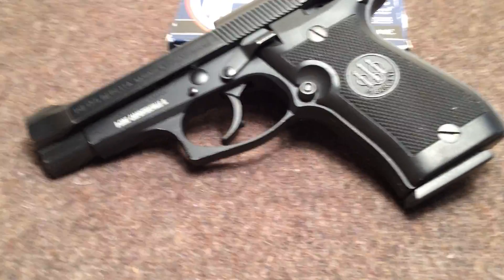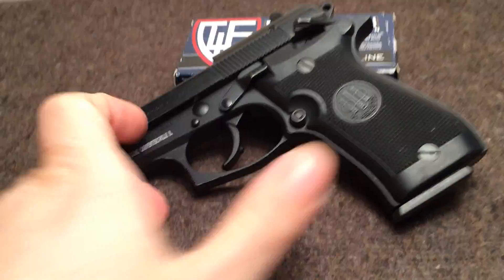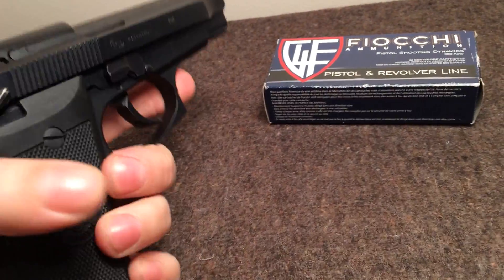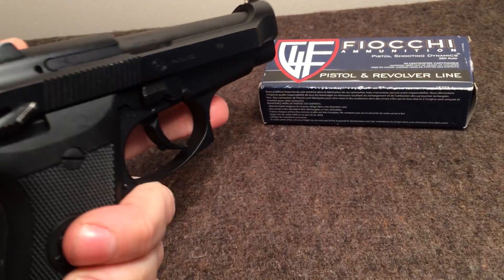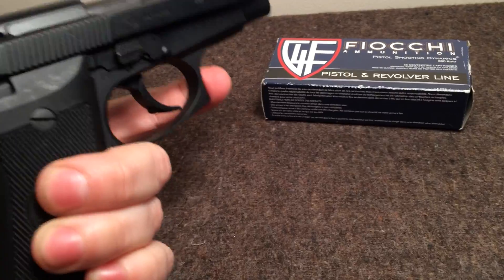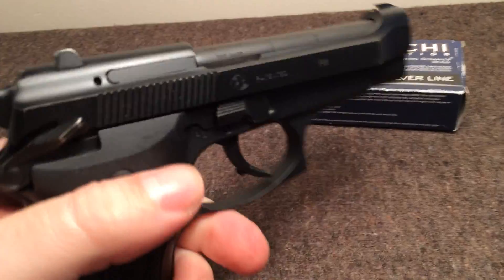The trigger guard, since it's the F model, has the textured front trigger guard. On a lot of my larger handguns it has that feature but I never use it. But on this gun, because of the size, I found myself using it a lot — I was kind of like, ooh, that's nice.